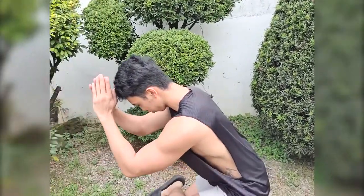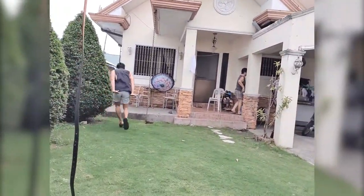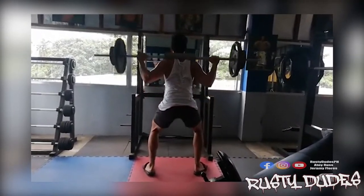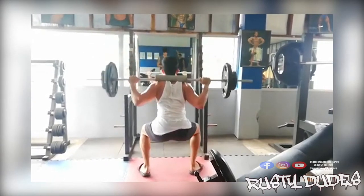Watch this video for the squats or regular squats. At yan naman ang tinatawag na ninja squats. Gawin mo yan for 30 seconds at lalaki ang left na pisingin ng puwet mo. Squats — rear squats, barbell squats, or rear-loaded squats.